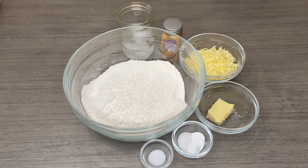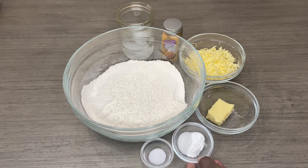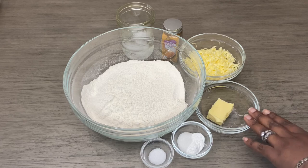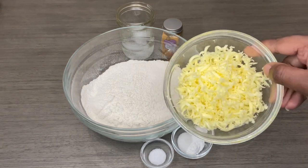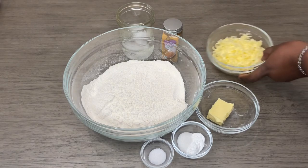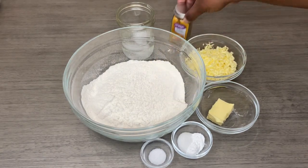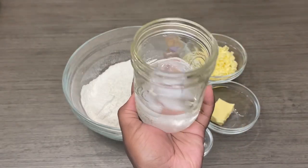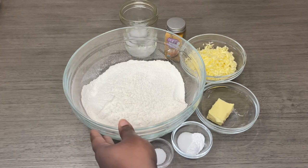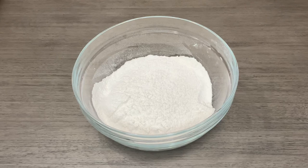For this I'm going to be using salt, sugar, and baking powder. I have my shortening, butter flavor, and some really cold grated butter — I use the Irish cream butter. I have some turmeric, some ice cold water with ice cubes, and also three cups of flour.